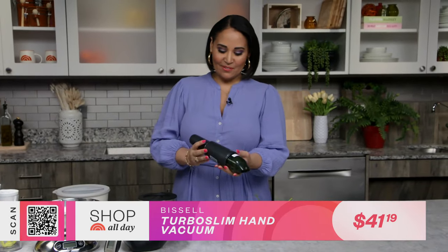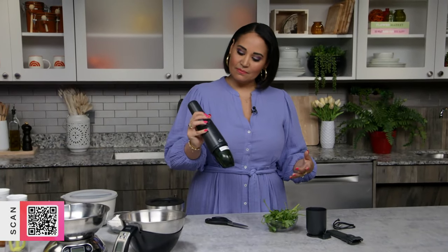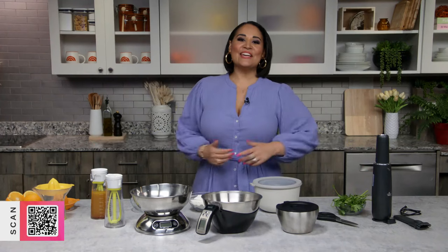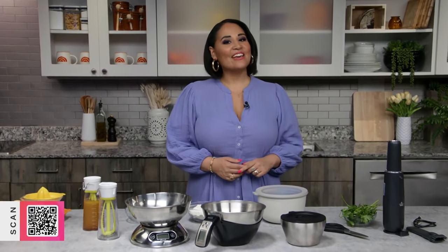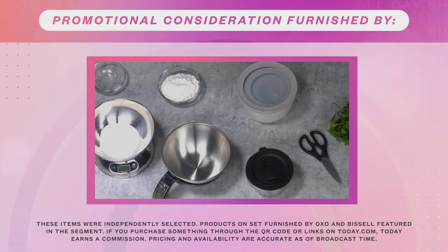It's really adorable and so easy to use. Thanks for joining me — I hope all of these items help reboot your routine and make your life easier. Today works with affiliate partners and earns a commission on purchases made through our links at today.com. Thanks for joining us for our show — stay tuned for another episode of Shop All Day next week.